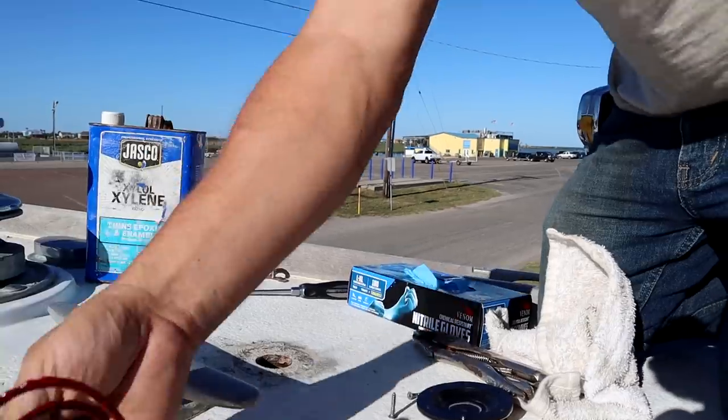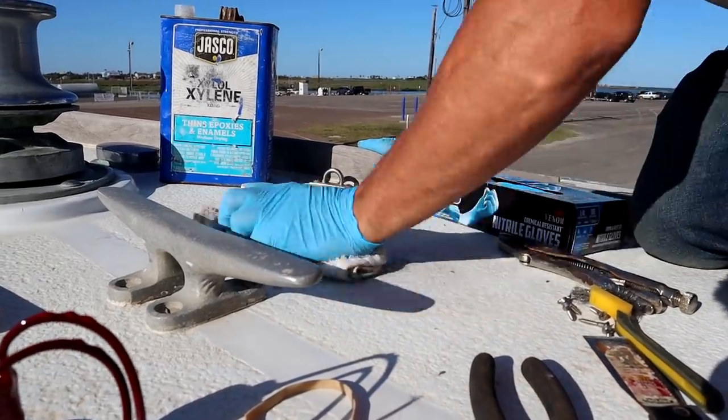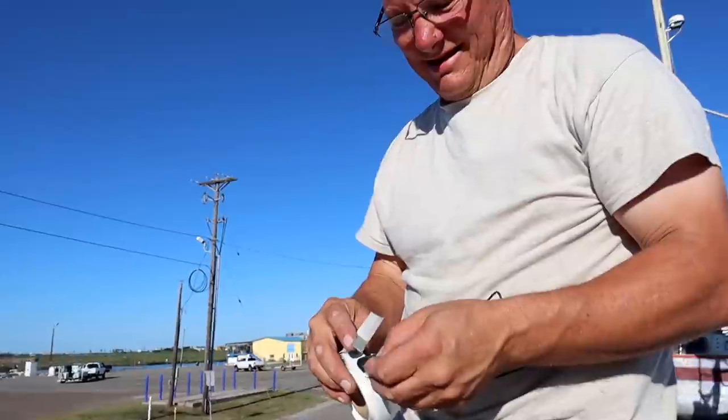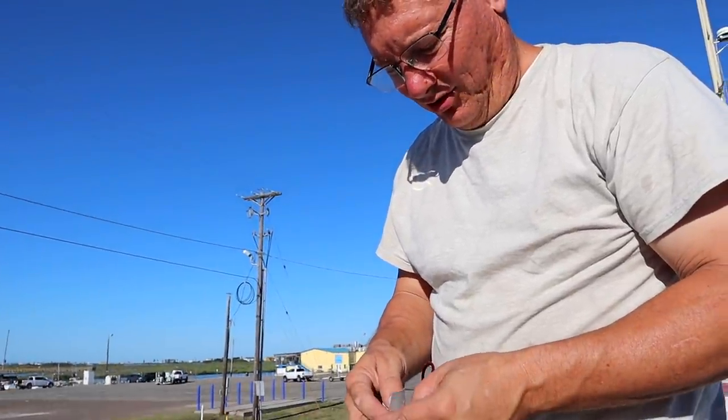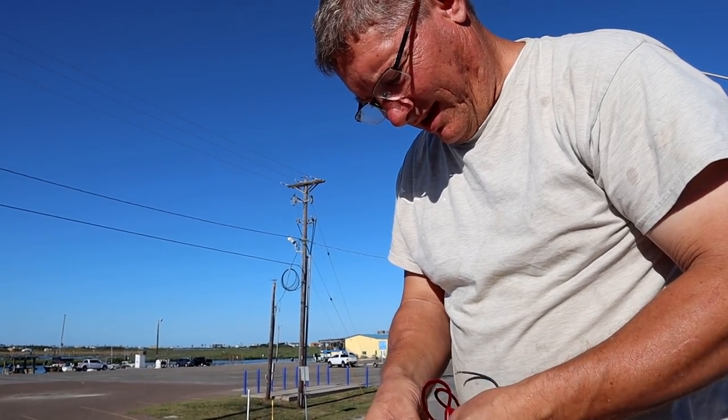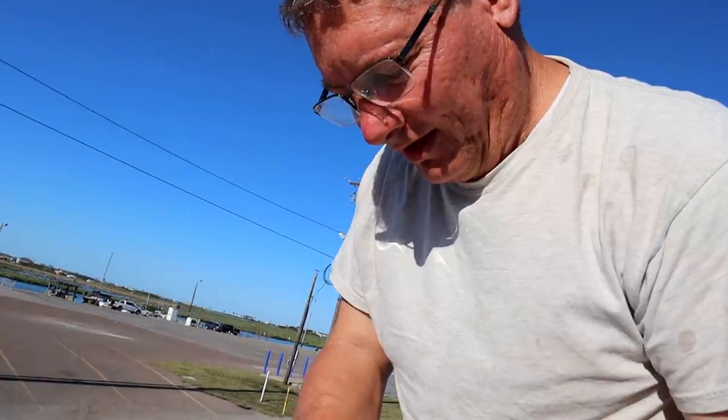Our windlass is an Ideal windlass that came with the boat. Schaefer Marine bought them and still maintains a small windlass support network providing help, resources, and parts - pretty cool. We're using Bed It Tape from MarineHowTo.com. It doesn't melt in the heat and turn to liquid, and it stretches like crazy. That stretching is important - as things move, you don't want it to pop and leave a void or gap where water can get in. This stuff just continues to stretch.